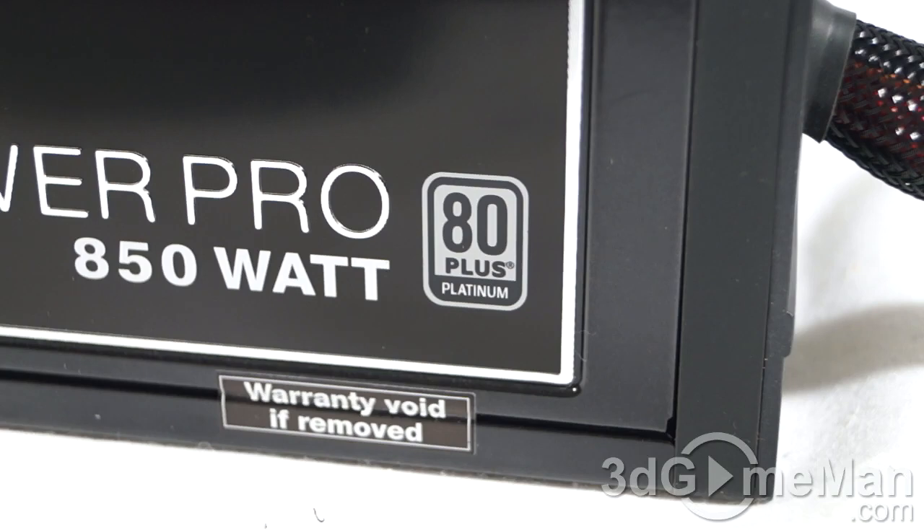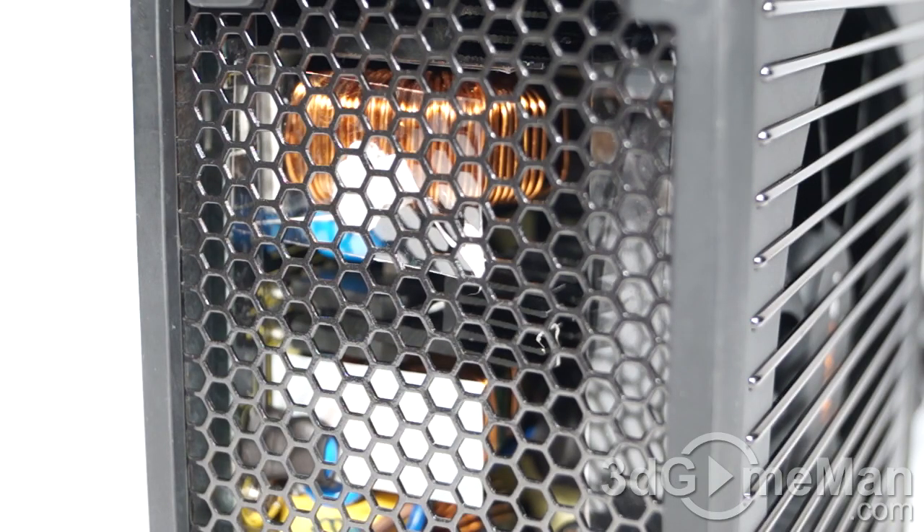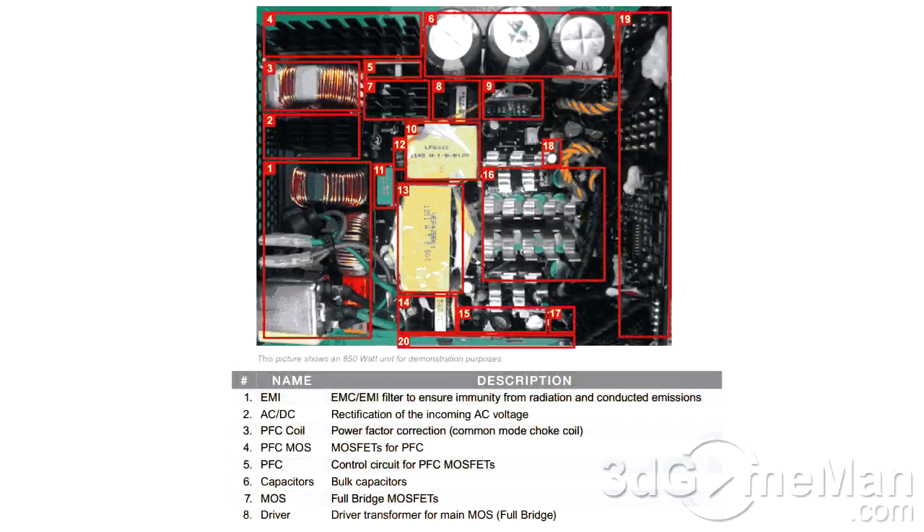Fifth, there are three main certifications: 80 Plus, NVIDIA SLI, and AMD CrossFire. Many high-end power supplies meet one or more of these. This power supply meets the 80 Plus Platinum certification and is both NVIDIA SLI and AMD CrossFire certified. Additionally, it is ErP 2013 ready, meaning standby power drain is below 0.3 watts. Sixth, look for a power supply that uses Japanese capacitors — this ensures a much more reliable product. This unit uses 100% 105-degree Japanese capacitors. Also worth noting is its full-bridge synchronous rectifying and DC-to-DC transformation; note that the 750-watt models and under come with a half-bridge design.